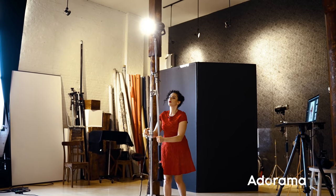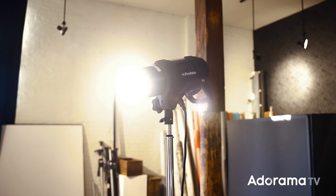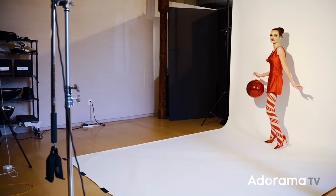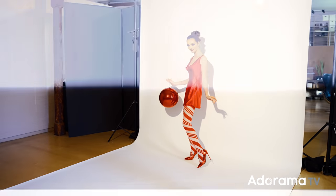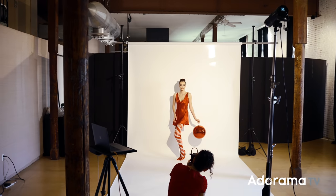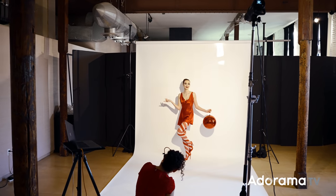I'm only going to use one strobe with no modifiers whatsoever — it's completely bare bulb. My thought process behind this is that I want a high-key image using a single light, so I'm moving my subject all the way back towards that white background. What it does is make the background white and illuminate her correctly. There is going to be a shadow on the background, but because she's going to do fun and playful pin-up poses along with posing with the Christmas bulb, I actually think the shadows will make it more interesting. I really like that these shadows are going to be really defined and crisp, and that's because my main light is a hard light source. Remember, the further the light source is from the subject, especially with no modifier, the harder that light's going to be — so it looks almost like sunlight.